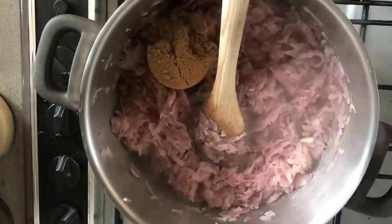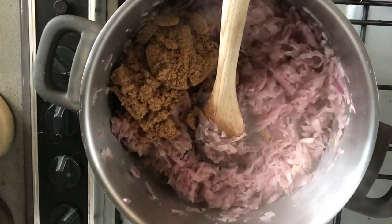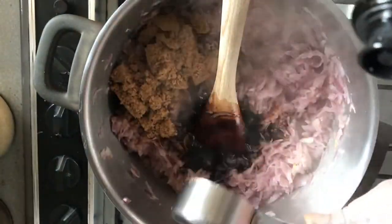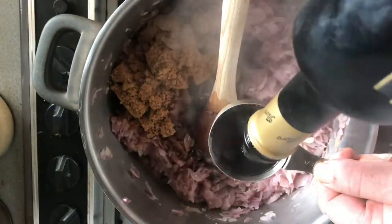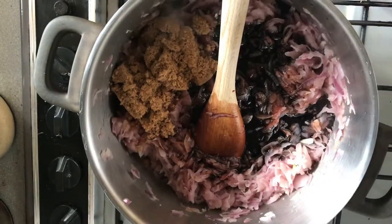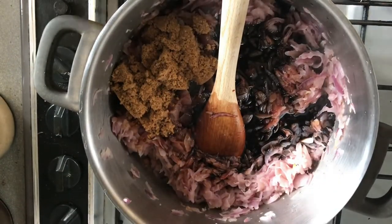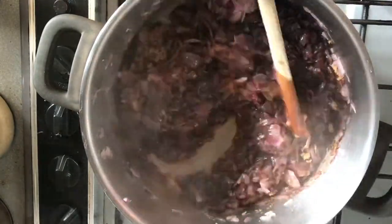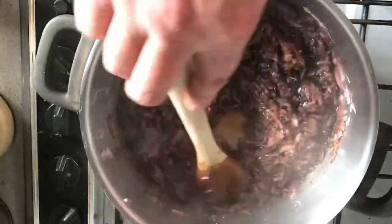Now the onions have broken down, we're going to add two-thirds of a cup of brown sugar and also two-thirds of a cup of balsamic vinegar. We'll stir that in, keep it on a low heat, and just reduce it down to a jam-like consistency.